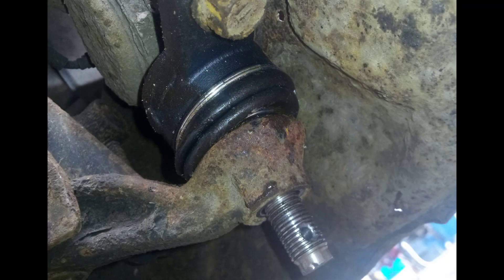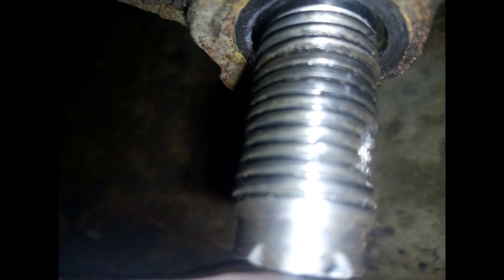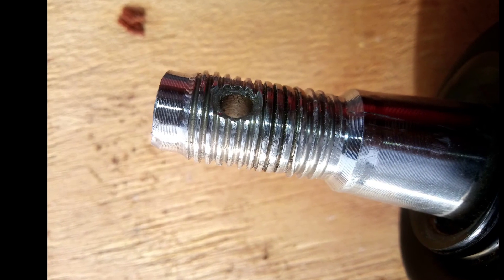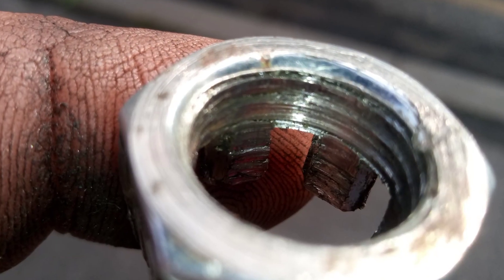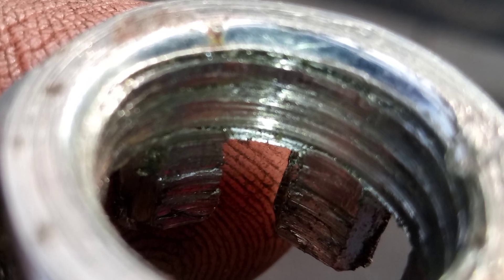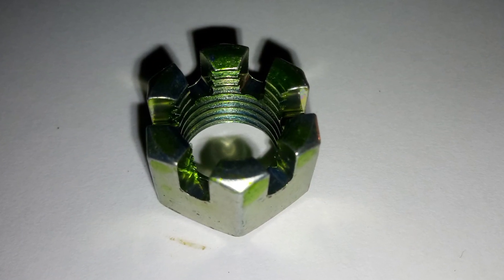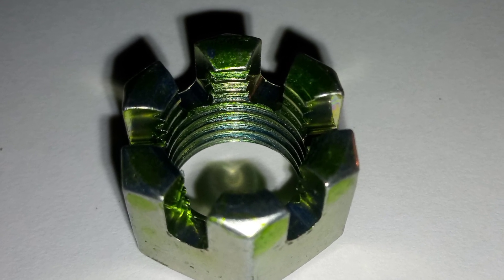When the Chinese replica ball joint was fitted to the near side of the car — which is the left in the UK — the torque setting was set to 162 newton meters as per the Lexus torque specifications in the workshop manual. On tightening the ball joint castle nut, it became very apparent that the nut was not in fact tightening at all. At 120 newton meters, which is basically 88 foot-pounds of torque, the castle nut had completely stripped its threads. That's a staggering 40 newton meters less than what Toyota specifies for this car part.